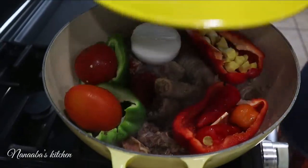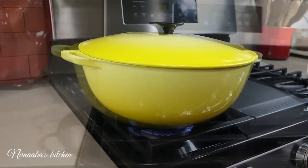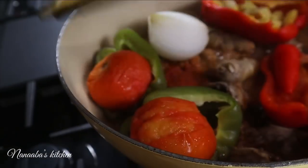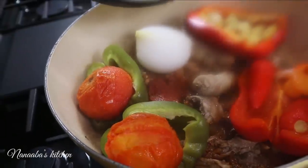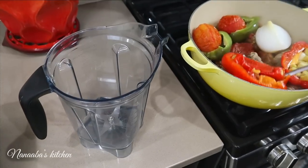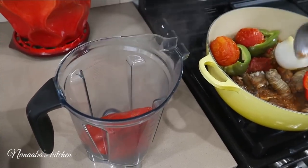Now my stuffed peppers and the other half of the whole onion are in the pot with the lid on, continuing to cook on medium heat to tenderize all of the fresh produce. Ten minutes later they are ready to be blended, and because they are tenderized they will blend super smooth.